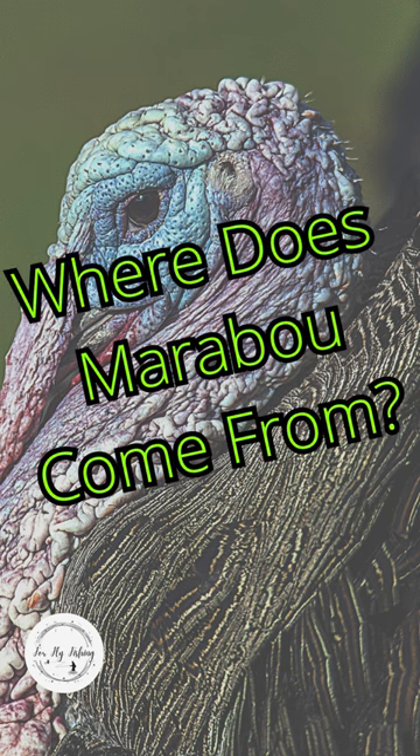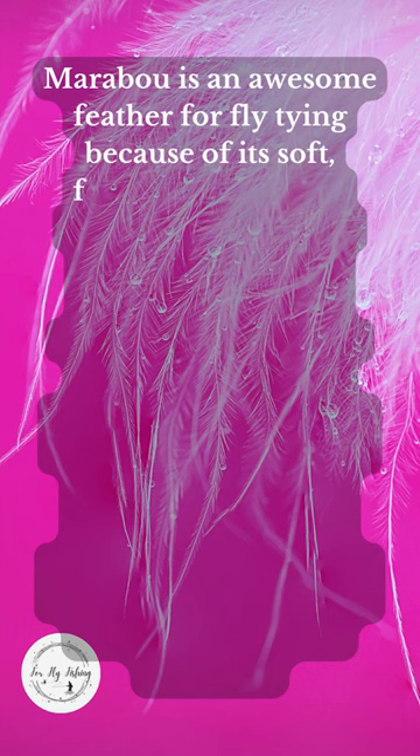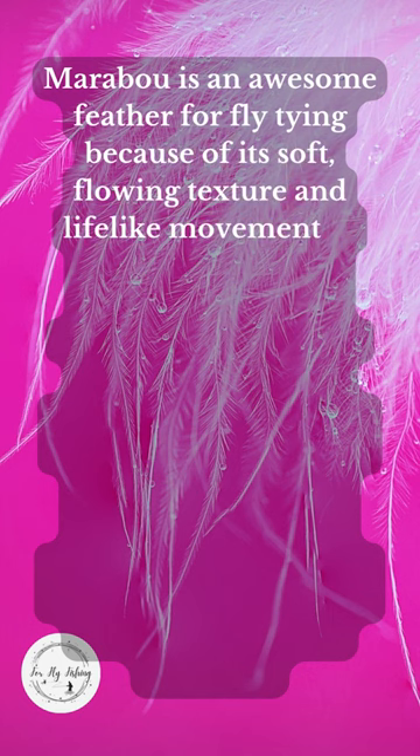Where does marabou come from? Marabou is an awesome feather for fly tying because of its soft flowing texture and lifelike movement in the water.